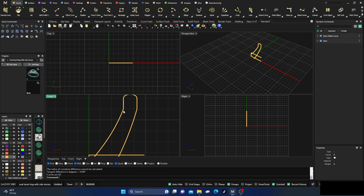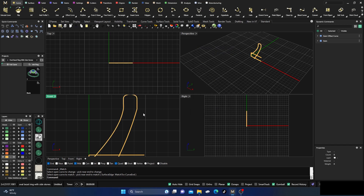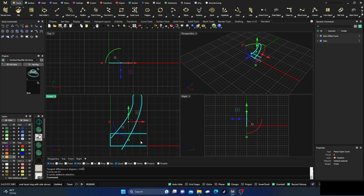Now I'll go to Edit Tools, click Match, take the top curve, select the second one, and in the pop-up I can choose position, tangency, or curvature. I'll hit okay. I'll right-click and do the exact same thing to the other side. Now if I type GCON again and select both curves, it confirms G1, which is tangency.